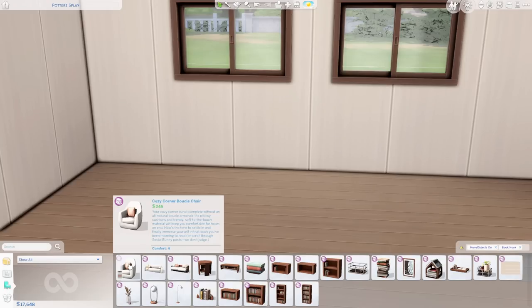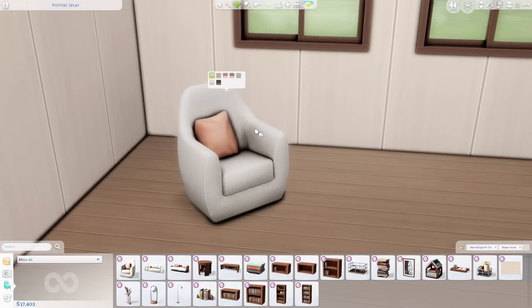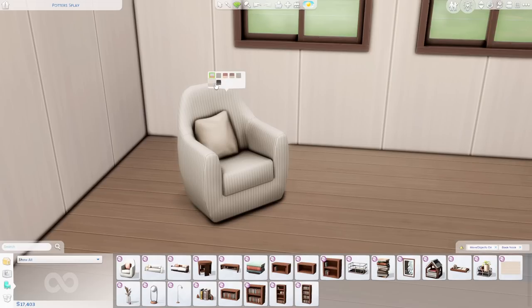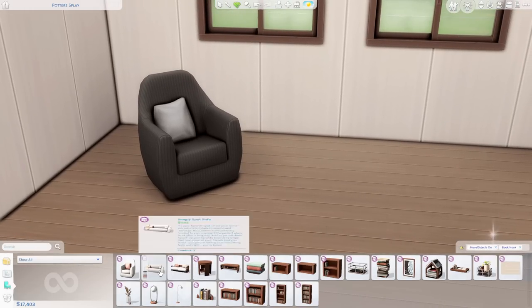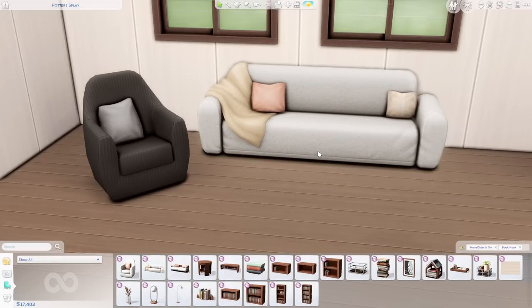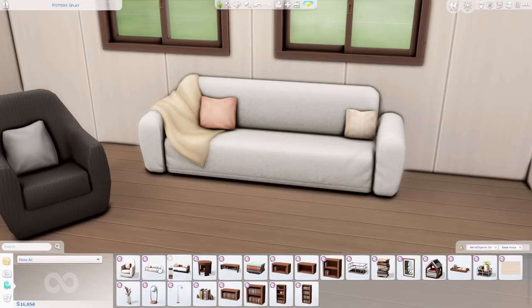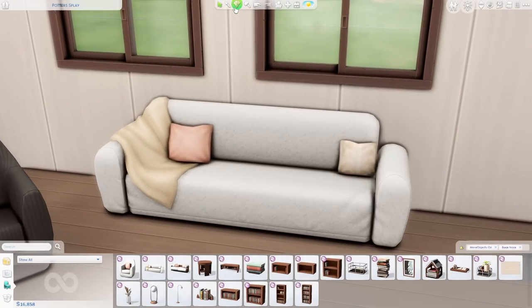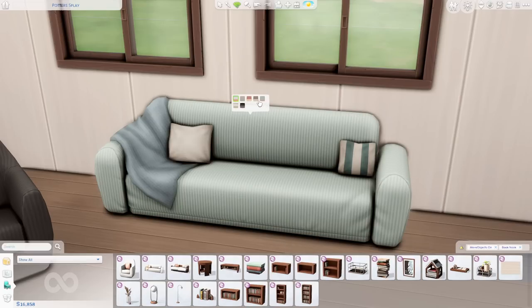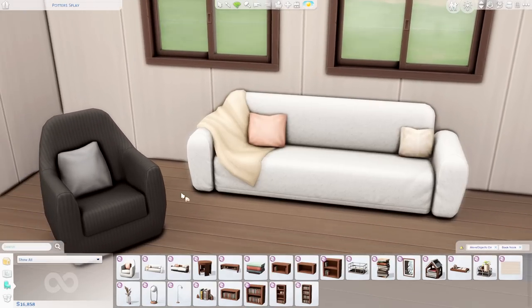The first item is the Cozy Corner Boucle Chair. I had no idea what boucle was until I looked it up, but it's a texture the Sims team hasn't played with before, so that's a pleasant surprise. Within the swatches there's what appears to be a pinstriped fabric or maybe even a corduroy — the texture isn't really coming through. The color story of this kit would be perfect for a beach home.